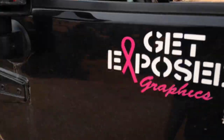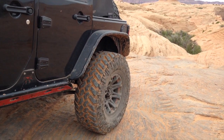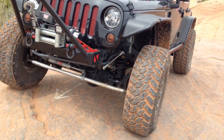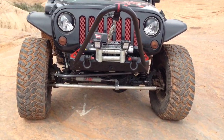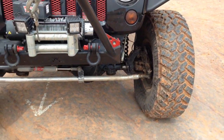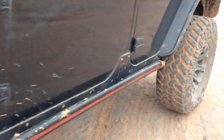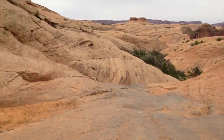I decided to use my lockers this time. I recently upgraded to Rubicon 44s, so that means I have the 32 spline shafts, the bigger ring and pinion in front. It's got the factory Rubicon E-lockers. No problem going up it.